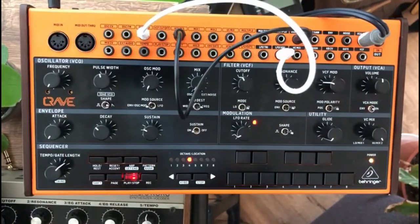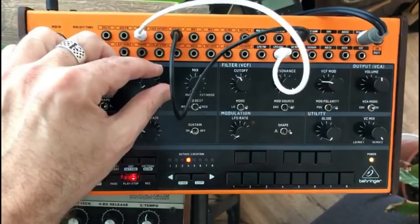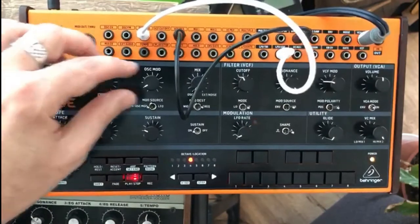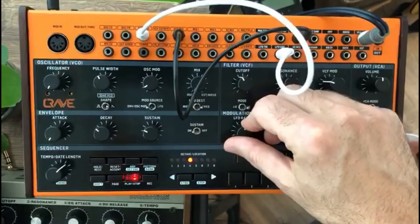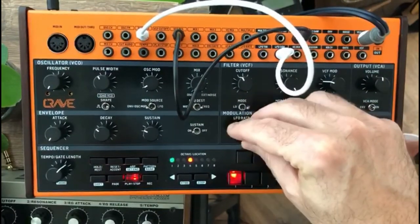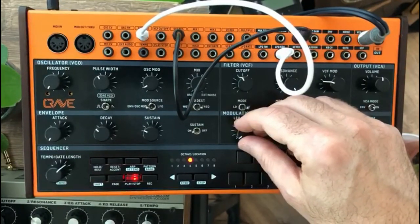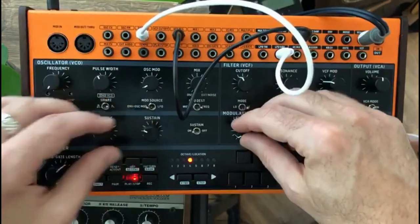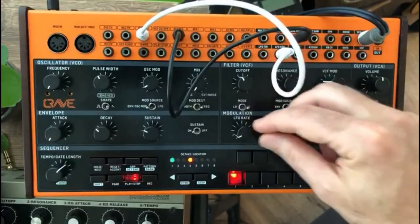This is on one note, and if you put up the oscillator mod it will alternate between some sounds. Make sure the LFO rate is not too high and not too low. You can get it in sync or a bit out of sync to make more variation in the sounds.